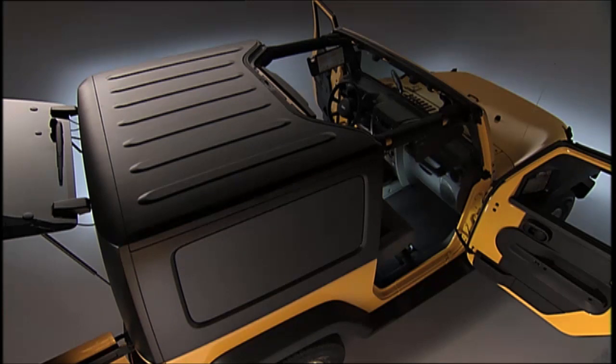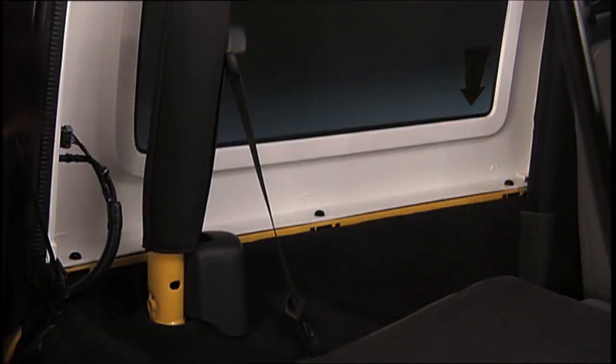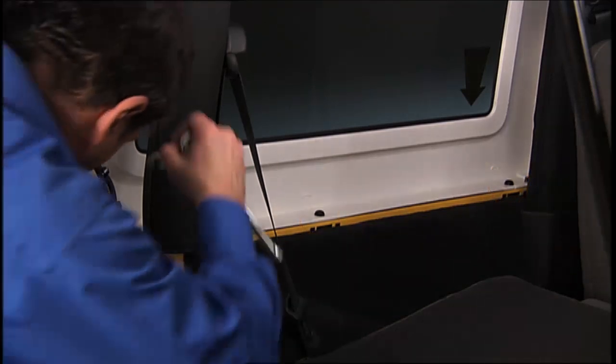To remove the rear hardtop, remove both front panels as we talked about before. Now open both doors. On the four-door model, you'll need to remove the two Torx head screws that secure the hardtop at the B-pillar near the top of the door using a number 40 Torx head driver. Then remove the six Torx head screws that secure the hardtop to the vehicle along the interior body side using a number 40 Torx head driver.